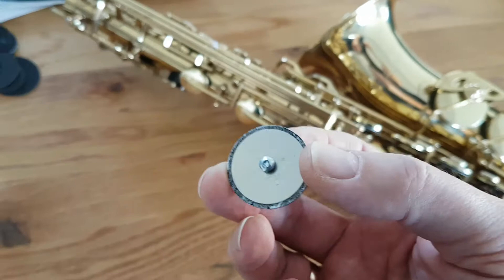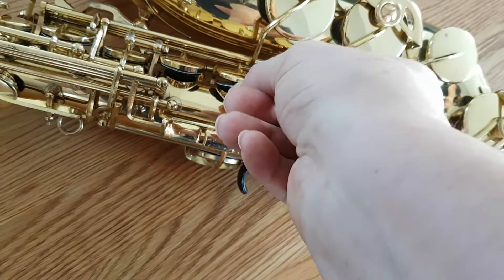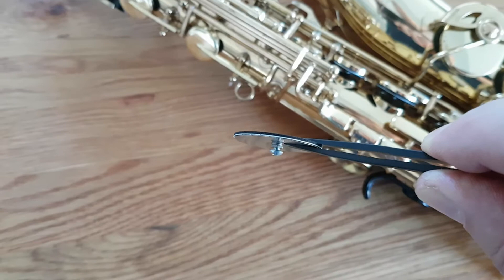So you just have the screw adjustment to adjust the height, and then a little bit of thread lock to lock it in place. Then you can pop it back in — it takes less than five seconds. The adjustment on the screw is perhaps a millimetre either way, so a couple of millimetres total.